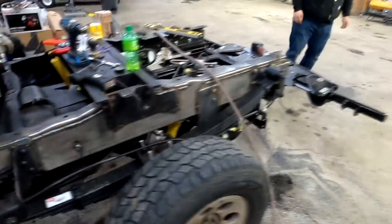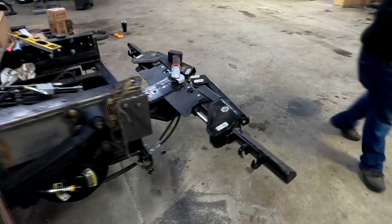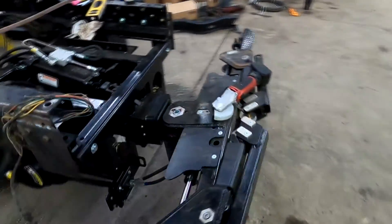Right here we have double frame, frame pieces, five-ton leaf springs, and our wheel lift made here in Detroit, Michigan.